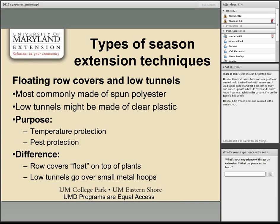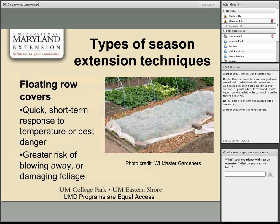Low tunnels use small metal hoops with spun polyester cloth over the top. Burying the edges well is crucial to keeping them from blowing away. Installing them is more effort than a floating row cover but offers more longer-term protection. You could also use clear plastic instead of spun polyester to essentially create a miniature greenhouse.